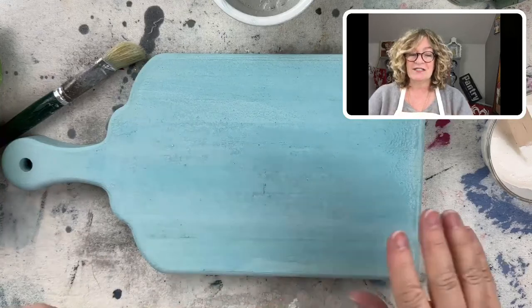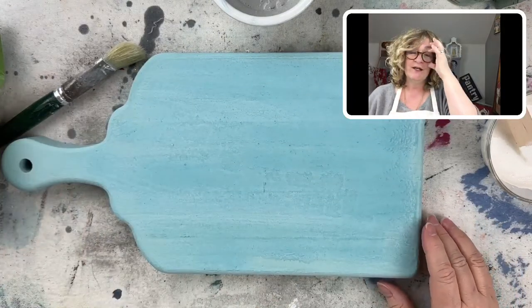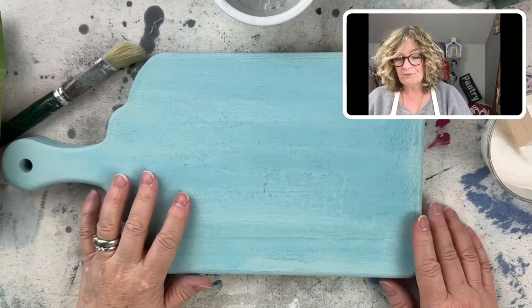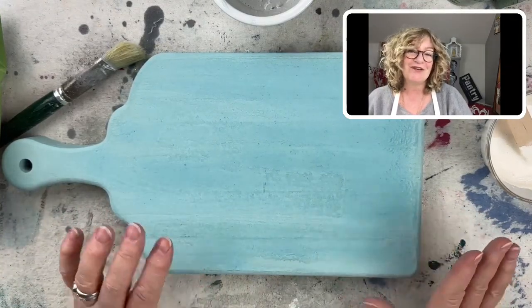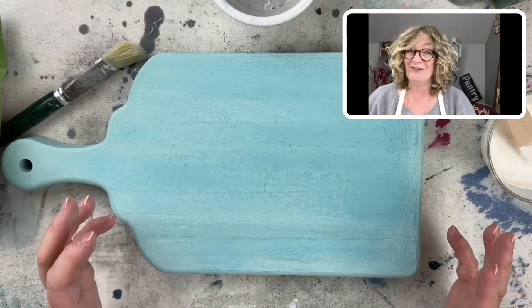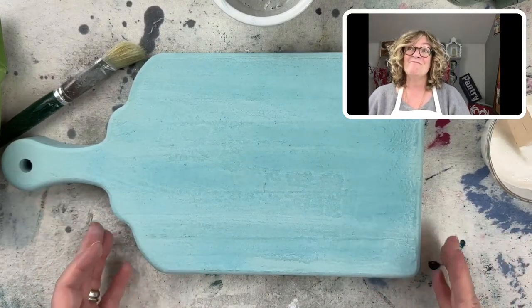It's really pretty here today, but man, we got rain — it was like torrential. I'm going to show you how to create a little bit of texture — hopefully a little more than a little bit of texture — with milk paint.